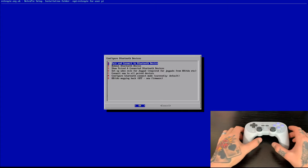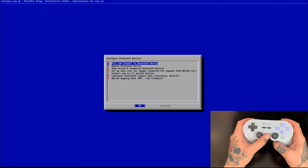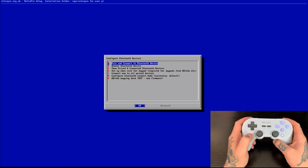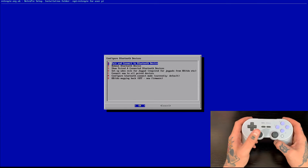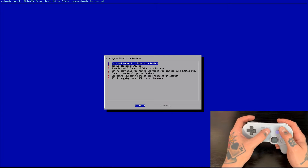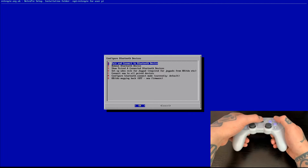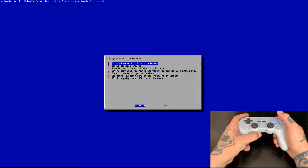Before we select that, we need to take our SN30 Pro Plus Gamepad controller and power it on in a very specific way. We're not just going to hit the start button like we would a standard 8BitDo controller. With this one, we need to enter Windows mode. To do that, we're going to hold the start button and the X button for a couple of seconds, and you'll notice that the first two lights on the bottom will light up and start flashing.